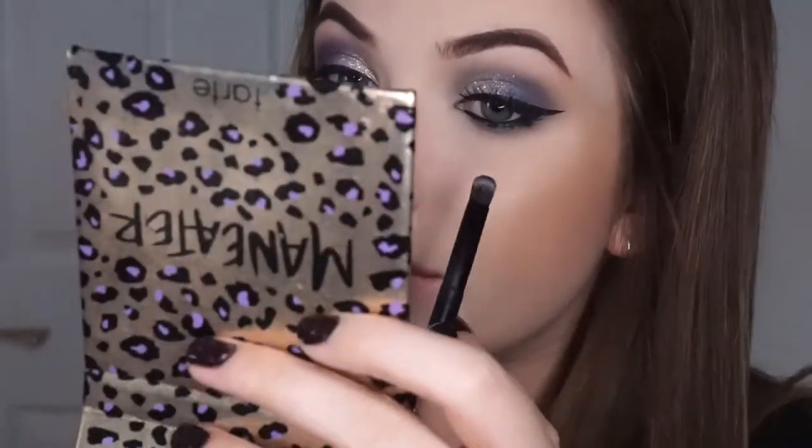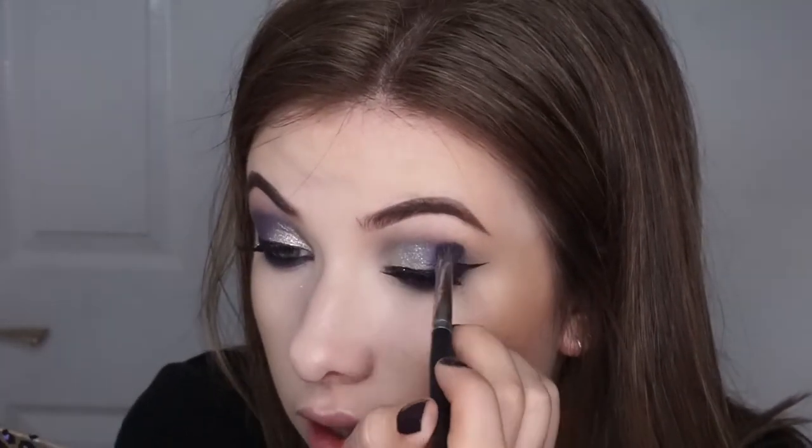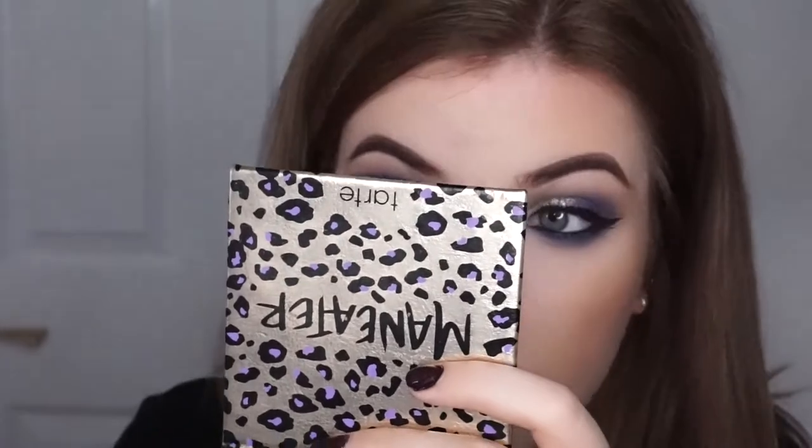So it's really really messy like that. Then I'm going to take the Anastasia double-ended brush and use the flat end with that blue on it and really buff that out. If you wanted to do full blue on your eyelid I would really recommend going in with a black base first. This is the first time I'm trying this so it's a little bit trial and error, but I would definitely go in with a black base because look how much more vibrant it is.